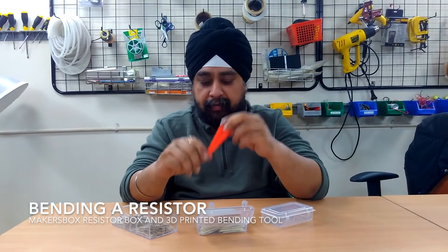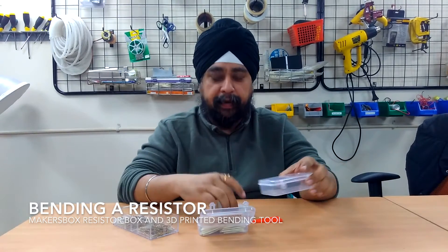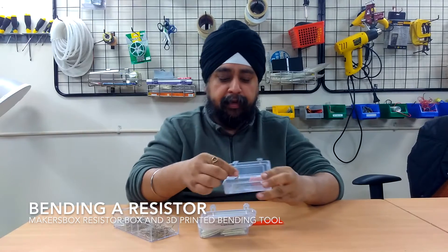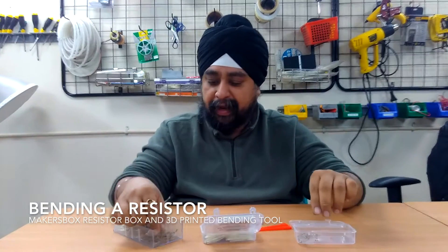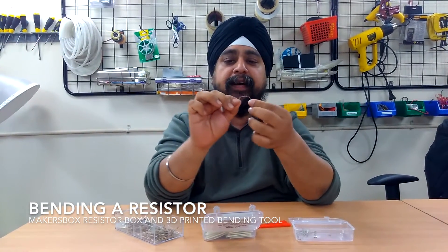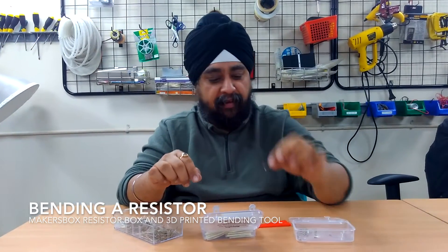Why do we really need this? I am a bit of a junkie for cleanly bent resistors, especially when I am going to use it on a breadboard or a PCB. Let me show you what happens when you bend a resistor by hand. This is something that it looks like. I can obviously take a resistor, bend it, and it becomes all crooked. It's really not the most efficient way of bending a resistor.